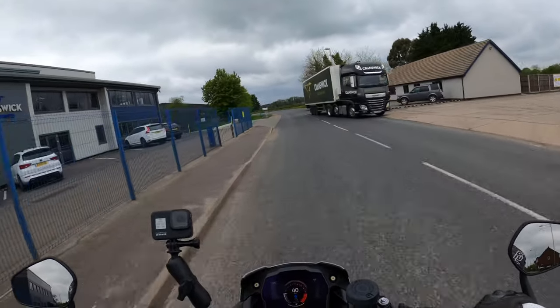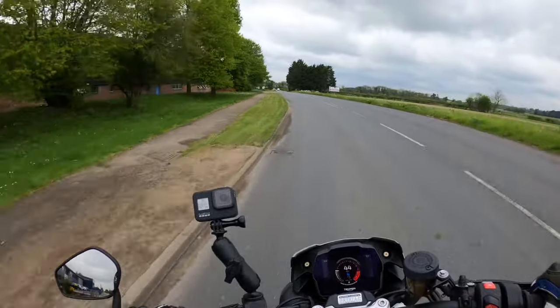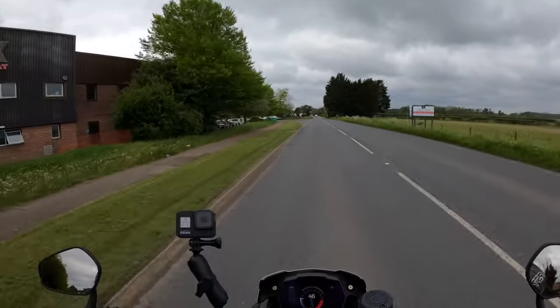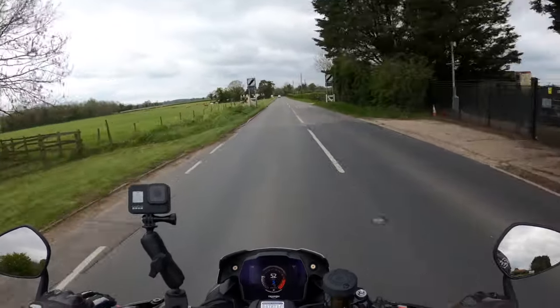I've been told this is very lively, very lively through the gears. I'm going to get some heat in the tires, hopefully it's not going to rain. This bike is 177 brake horsepower at 10,750 RPM.